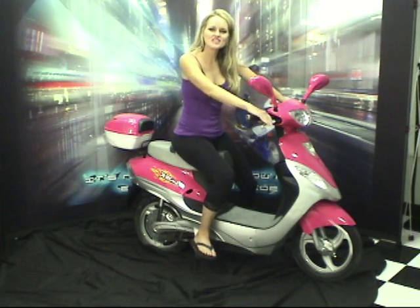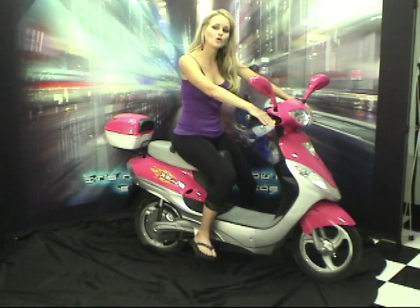Hello, I'm Deanna and this is our XB500 electric bicycle. It's the ultimate alternative for commuters that need a quick way to travel but don't want the expense of operating a vehicle or motorcycle.